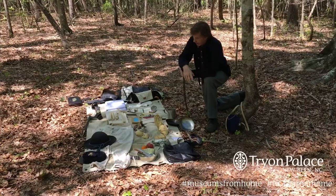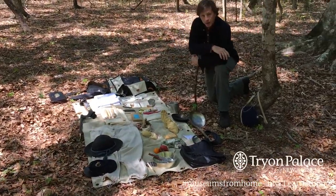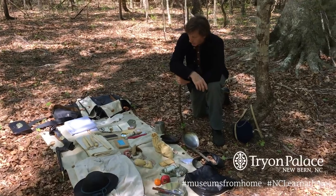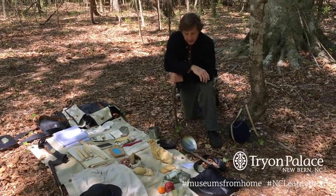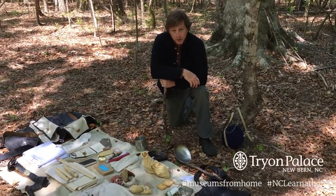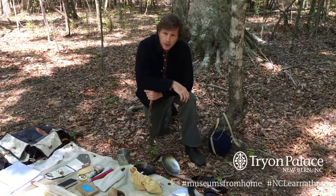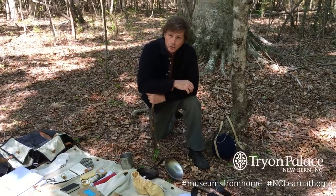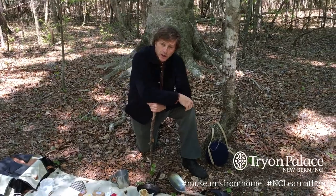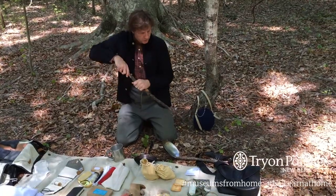As you see on the ground here, there's a lot of stuff that a soldier would carry. Some soldiers would carry more, some would carry less. But since this is a video series of educational value, I'm showing you things that soldiers typically would have. I am also representing a soldier from the First North Carolina Union Volunteers, raised here in North Carolina — troops that were loyal to the Union. To get to the equipment, we'll start over here.